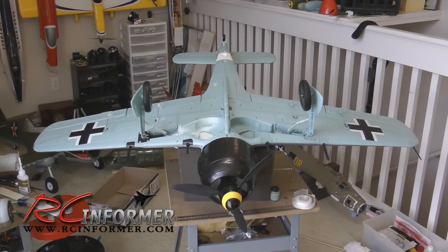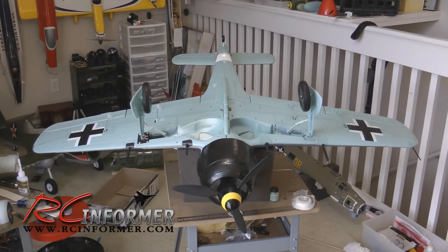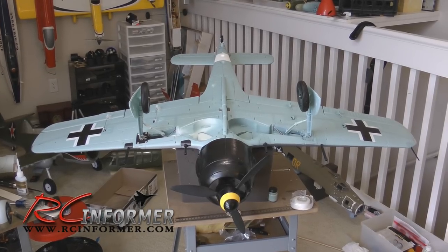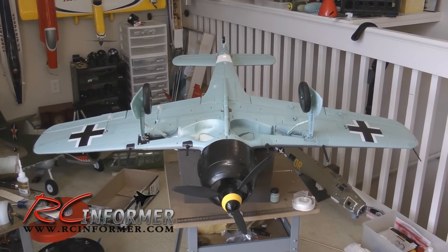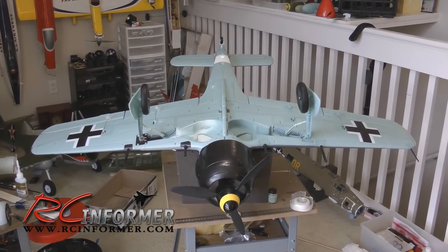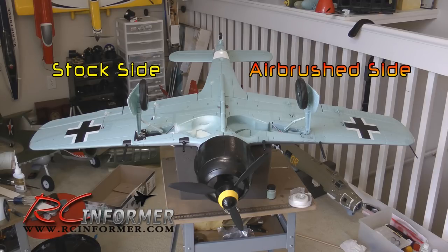Hey folks, today I have a video about airbrushing. I've recently gotten into airbrushing due to all the foam models I've been working on, and I've found that foam models really lend themselves very well to airbrushing. As you can see from this picture, I got the FMS FW-190 from Banana Hobbies, and what I did is I went around it with some paint and an airbrush, and cleaned up half of it and left the other side stock.